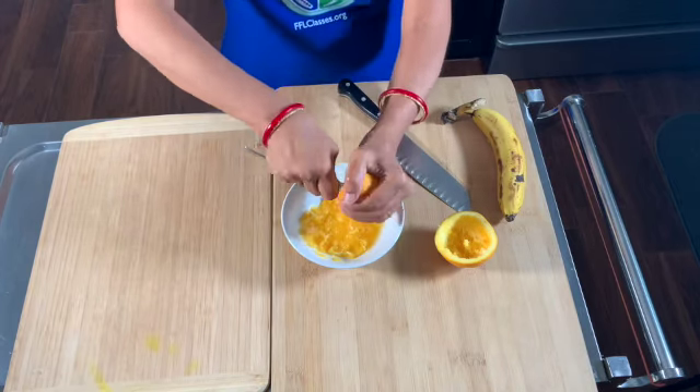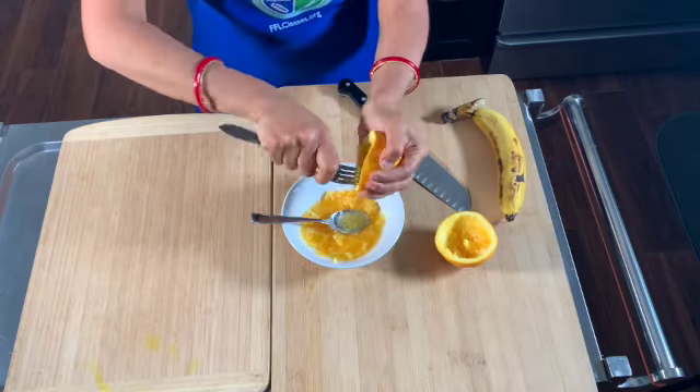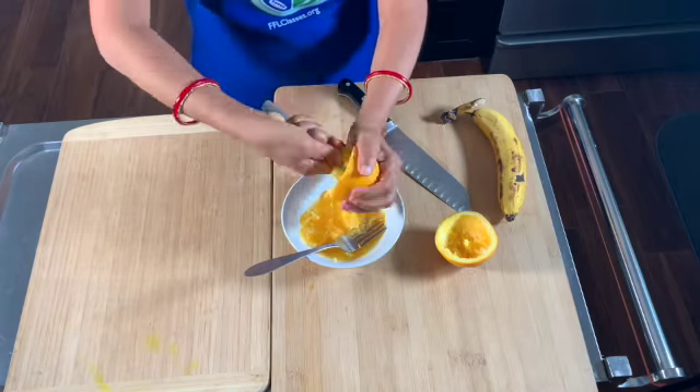Scoop both halves of the orange. You can use a fork as well — that would bring out a lot of the juice and you can get quite a bit of the pulp into the bowl.